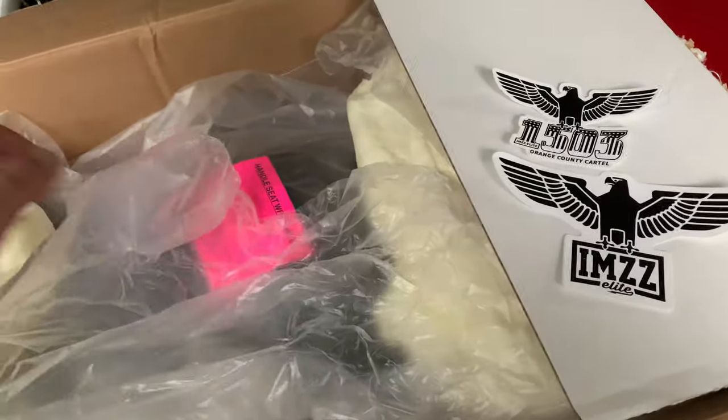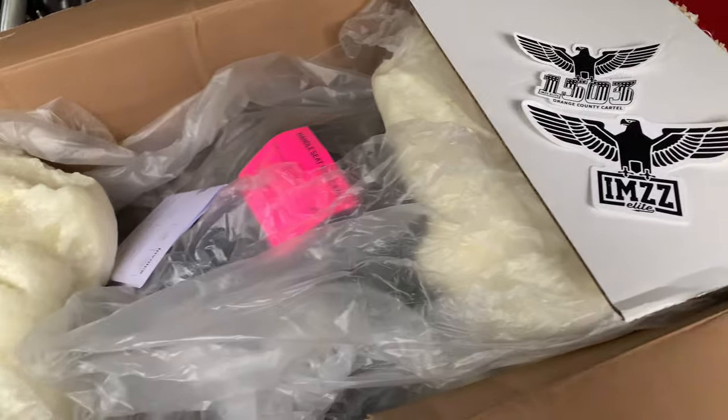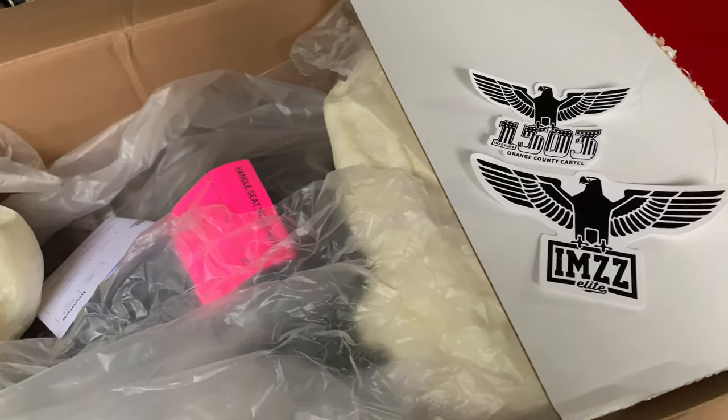They've got a lot of really neat things on there, so they threw in some stickers for me. I told them to give them a shout-out, and I did get a pretty good deal on the seat through their normal website. They've got some deals going on, so just give them a shout-out anyways. We'll check out this seat.